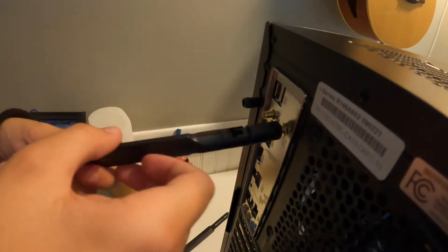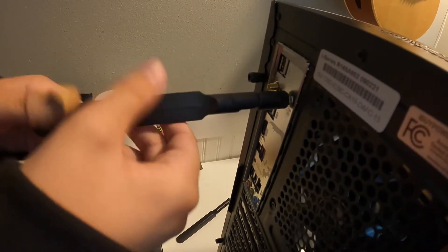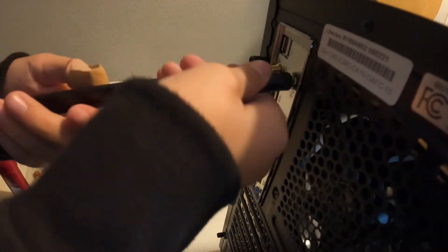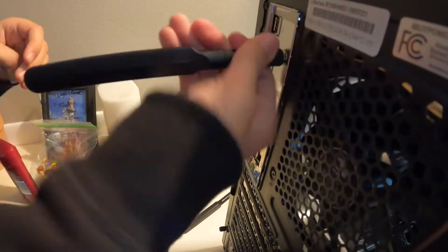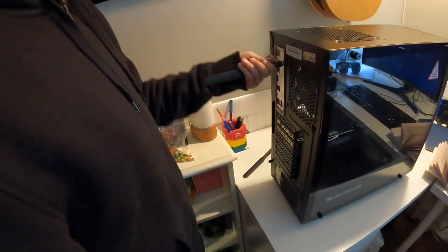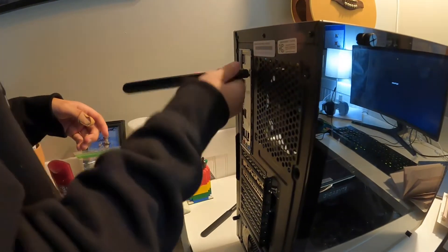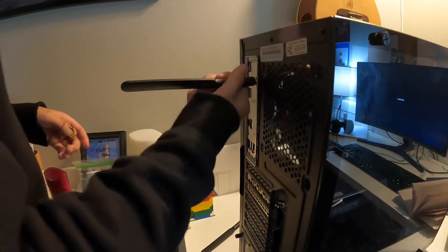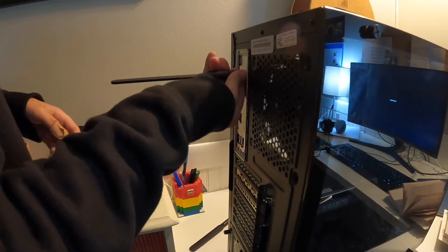Okay, so now we need to install the antennas. These are weird-looking antennas, aren't they? Usually antennas are like thin — thinner. How tight do I screw this on? Not too tight, don't over-tighten. I can tighten it pretty far. I don't think it's tightening anymore.